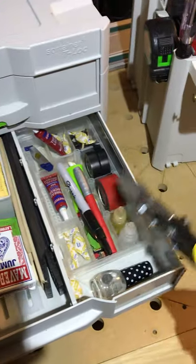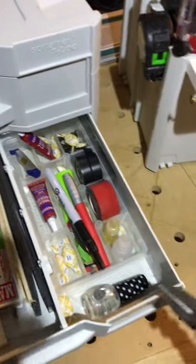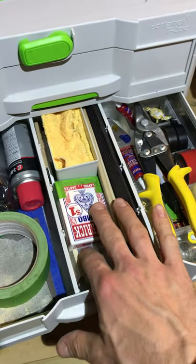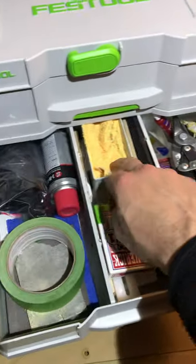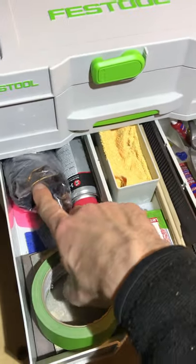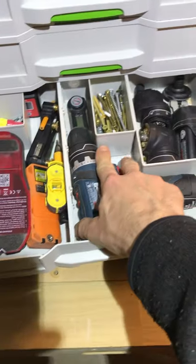The second drawer isn't used as much. It has some snips, tape, pencils, denatured alcohol, clear epoxy, nail polish for touching up and sealing, shims, playing cards, microfiber rag, a roll of high-quality masking tape, a couple of sanding pads, basic spray lubricant, gloves, a scouring pad, and a scraping tool.